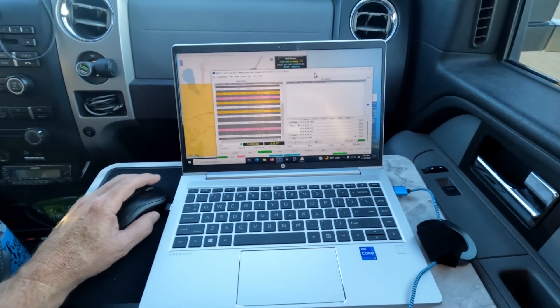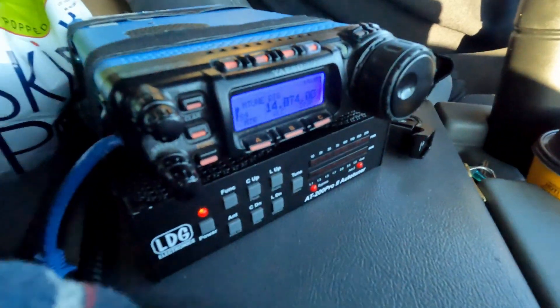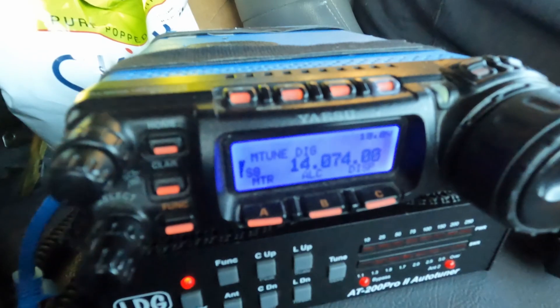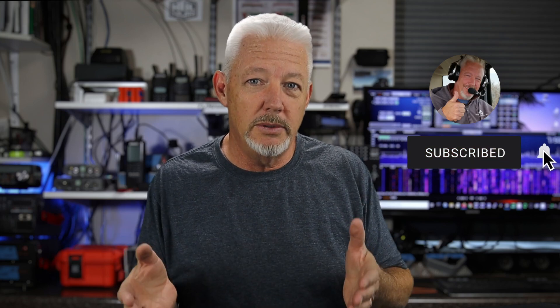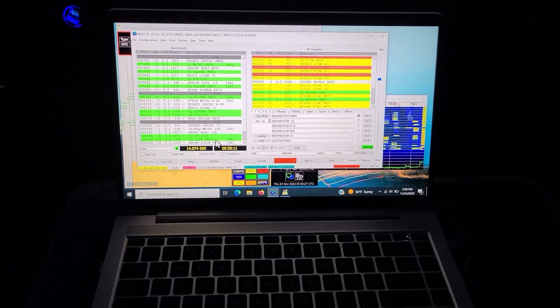Once I discovered what was going on, I moved the radio closer to me and put it up more on the front console — and this was a big deal. When you're working FT8 on a radio, you've got to be able to see the ALC meter on your rig. Since I couldn't see it on the 857, I was constantly turning my neck looking for it. This is my first attempt at passenger mobile FT8 going down the road, so first problem solved: putting the radio up at the front console so I could see what was going on.